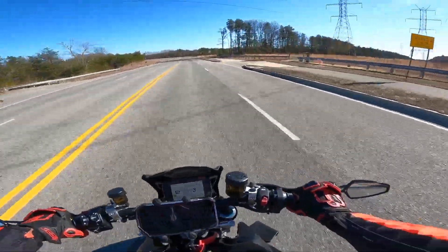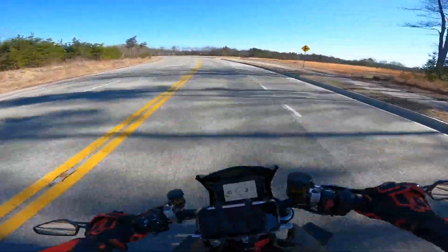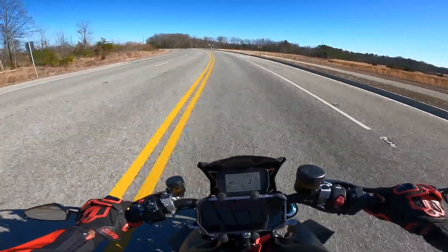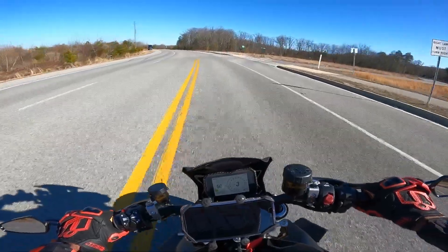The bike feels — sorry for the wind noise, it's really windy — it feels really nimble, especially on the corners. I can feel the wheelie control; I want to wheelie so bad right there. I wanted to do it again — I just wanted to wheelie up the hill.